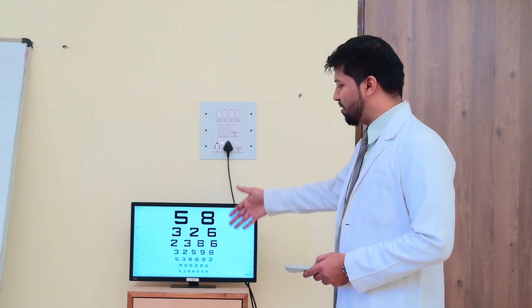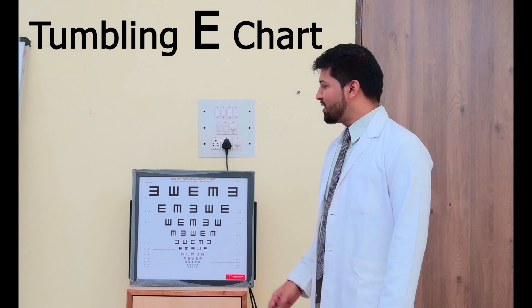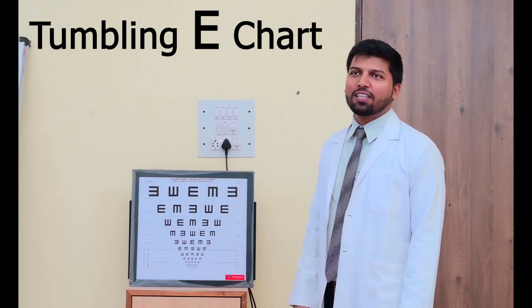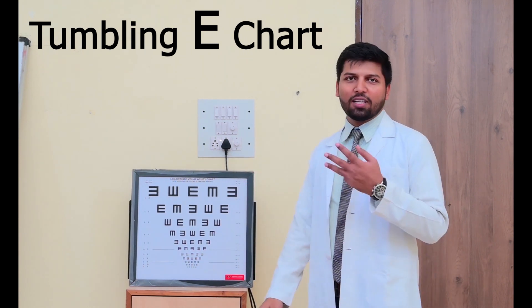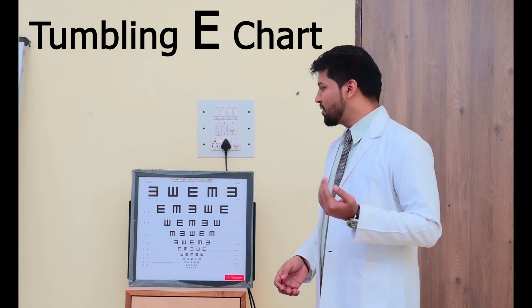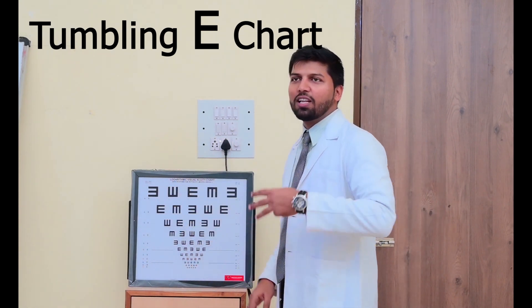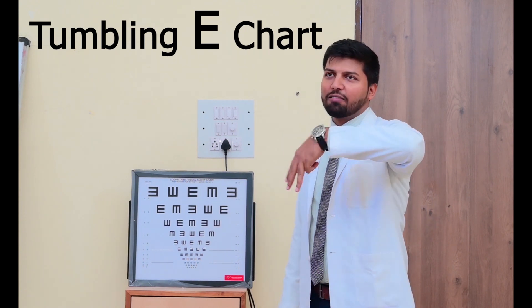So this applies to each chart when people are illiterate or not able to read the chart — in that condition we perform this chart. In this, we have to tell them there are three fingers — which side is the finger opening? They have to tell: up, down, right, or left. Whichever side it is, they have to inform it.